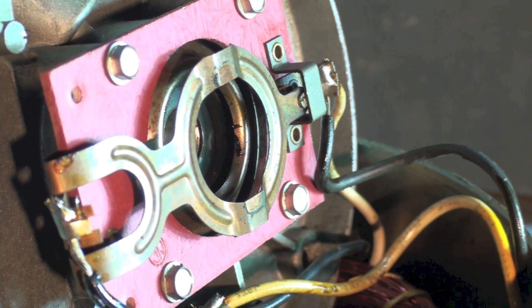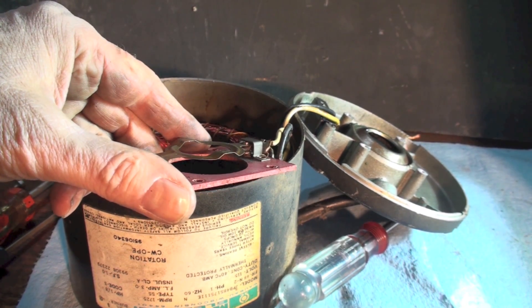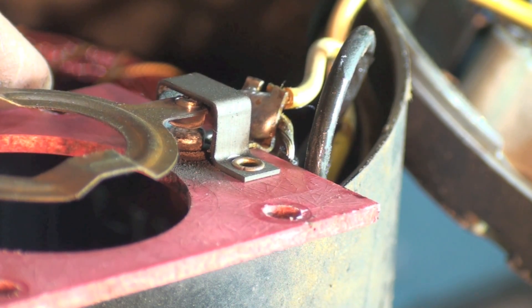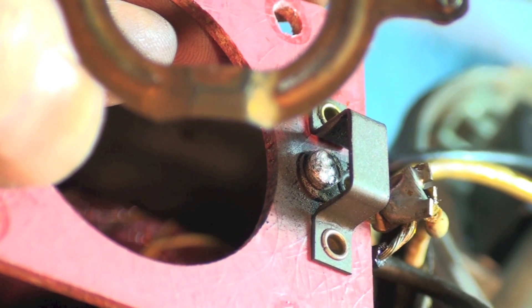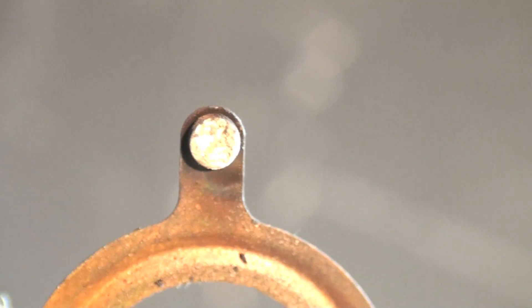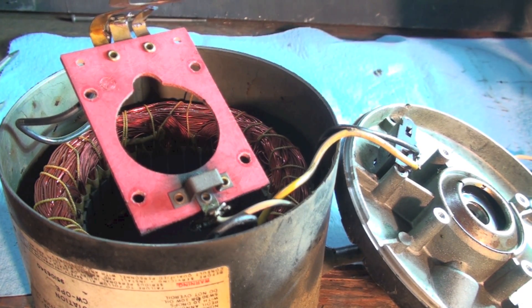Here's the end bell with the switch in it. The action of it — it would normally be down like this with the contacts closed and the start winding engaged, then it pops up. You can see the condition of the contacts in there. The contacts don't look real good — they never do — but this one was actually working okay. They look pitted but they all do.